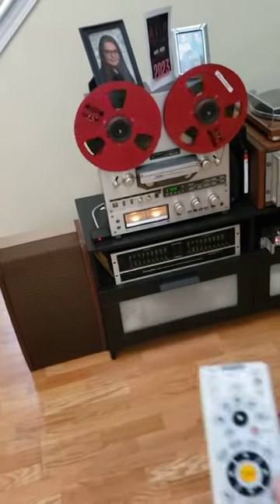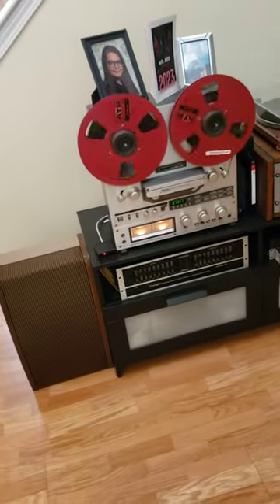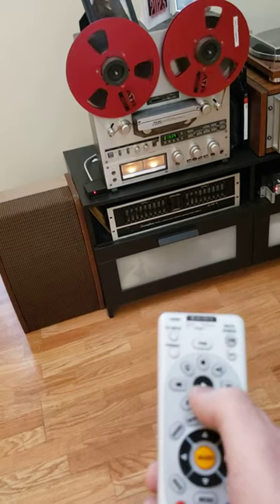All right, Melissa, see this in my hand? Now watch. Watch the reel to reel. I don't want to make this too long. This is the reel to reel.